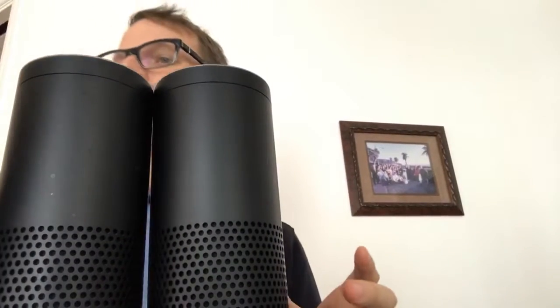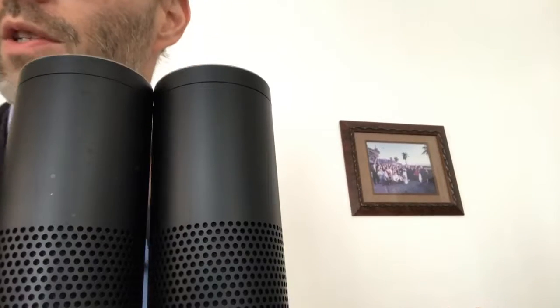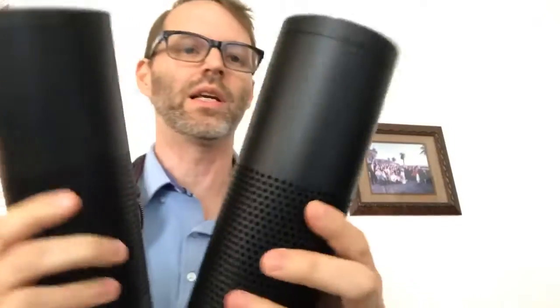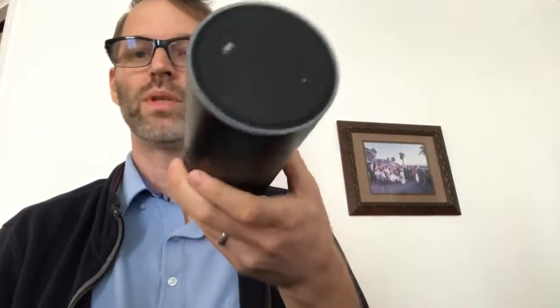Amazon Echo Plus — designed around your voice, voice control music throughout your home, make hands-free calls. It's all stuff you get in all the Echos. Hope you had fun seeing that — all 22 of you who watched live, and everybody else watching now. Talk to you over at DailyTechNewsShow.com. Bye!